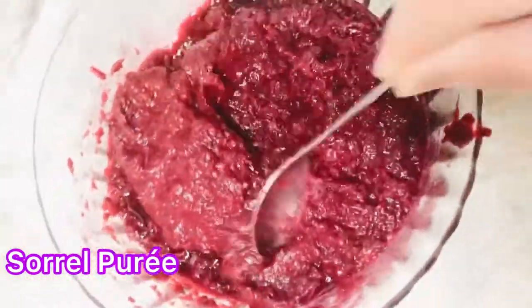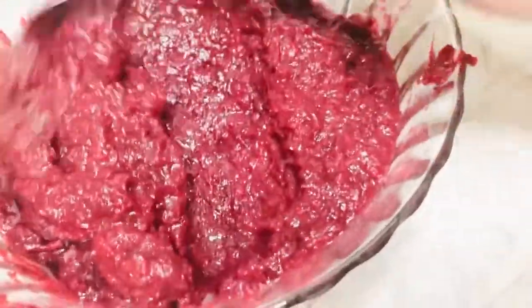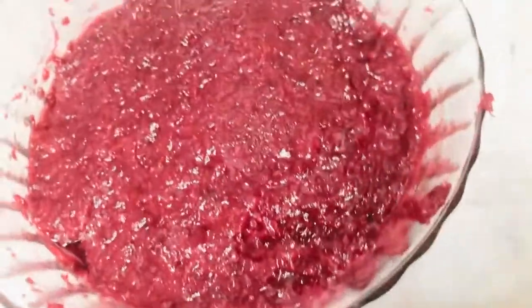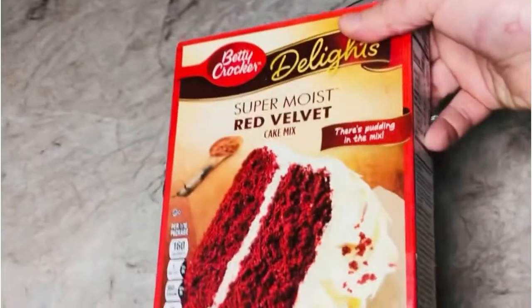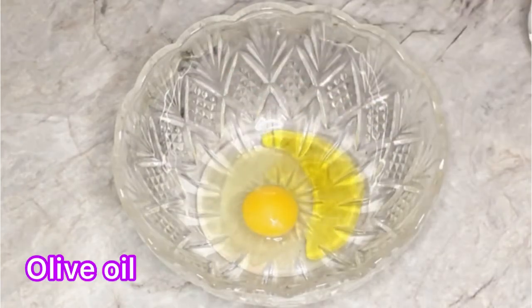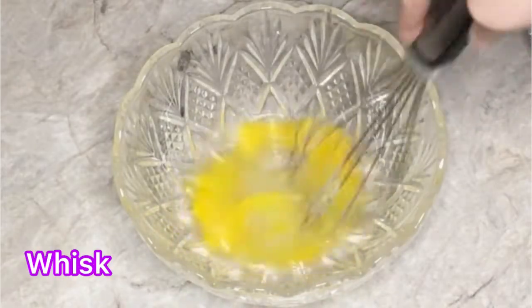I have my sorrel puree right here — I uploaded that video a while back and the link will be in the description box below if you haven't seen it. Instead of making the dough from scratch to make my sorrel cake, I went ahead and purchased a red velvet cake mix from the store. I was a bit lazy, so I thought: why not do a sorrel cake hack? The only ingredients I need to add to the cake mix are egg, oil, and water.